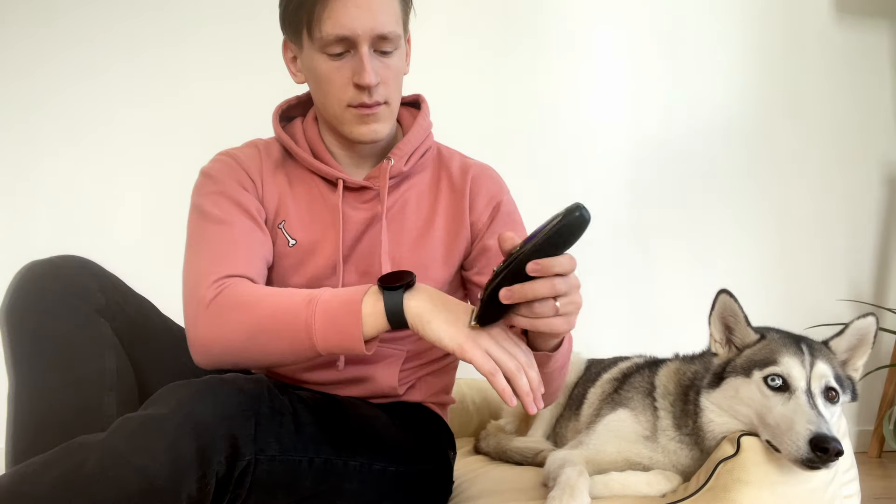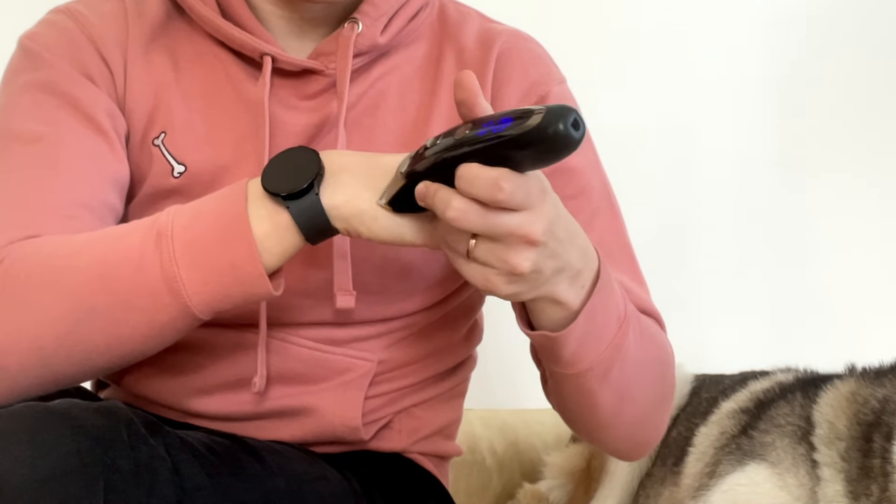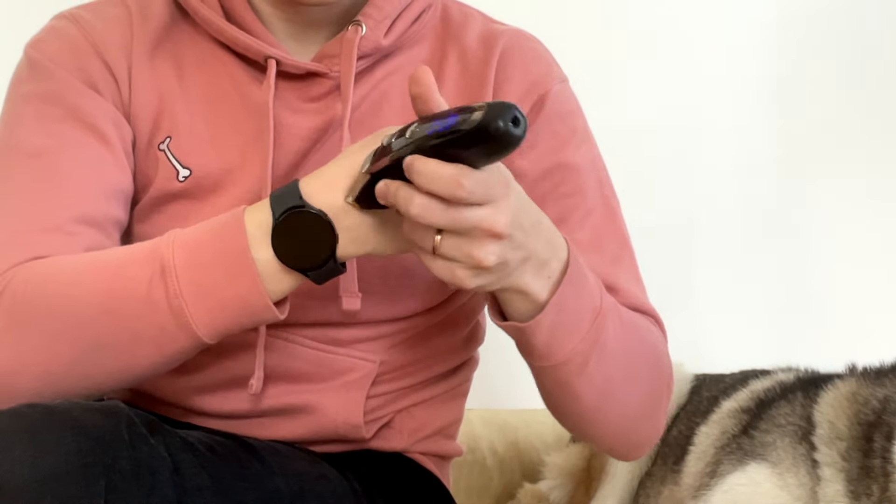To solve this, all you need to do is trim the hairs once a month with either scissors or a machine. We like to use the machine because it is safer, but because of the sound that it makes, dogs are afraid of it more.